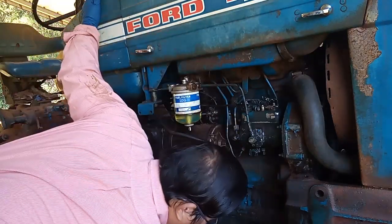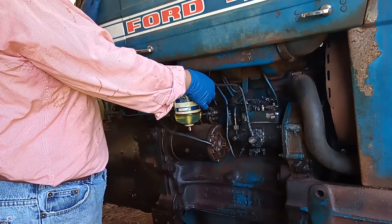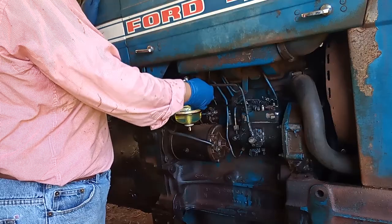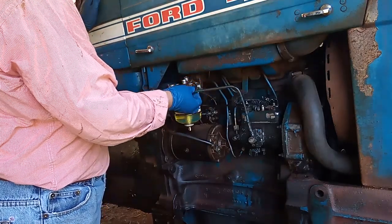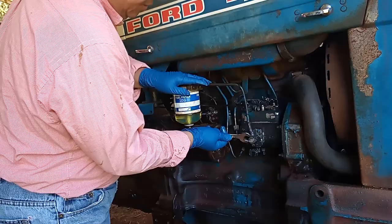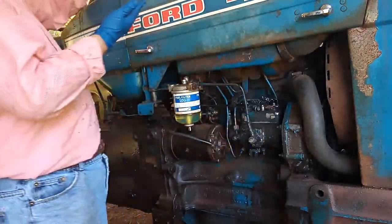I have something down here to catch the fuel in a bucket. Then I need to remove this fitting off here, so I'm going to get some new tools.